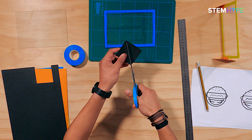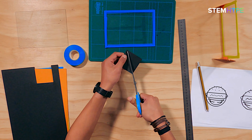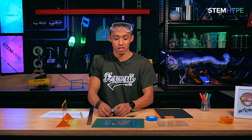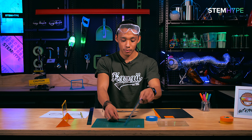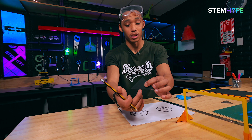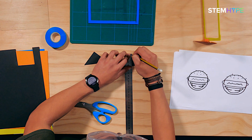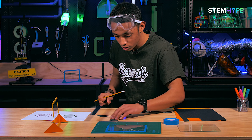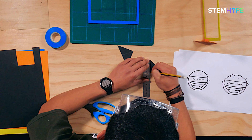Grab your scissors and cut it out nice and straight - boom. Now, just to make it easy so you know where to put your glass when you tape it, you're gonna make some lines from the top corner all the way down to the middle. Use a ruler as a reference point for where to put your glass.